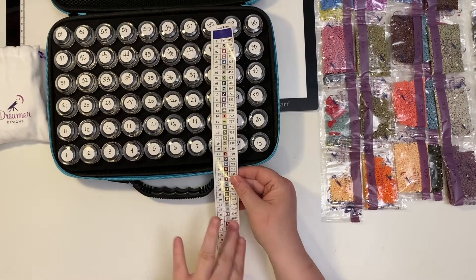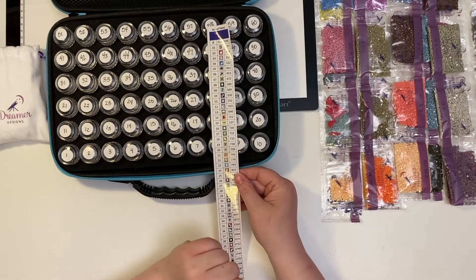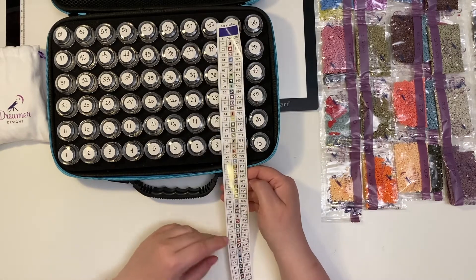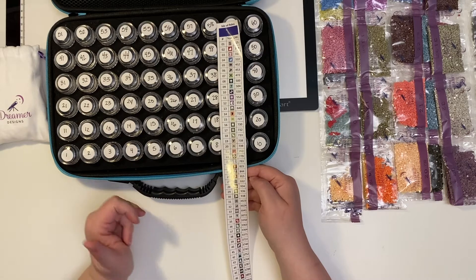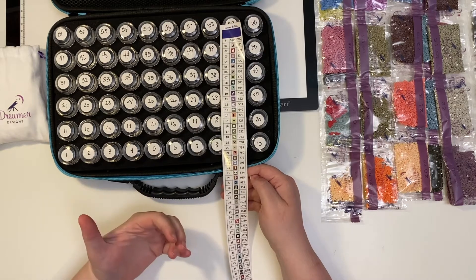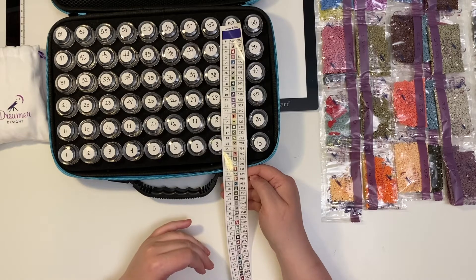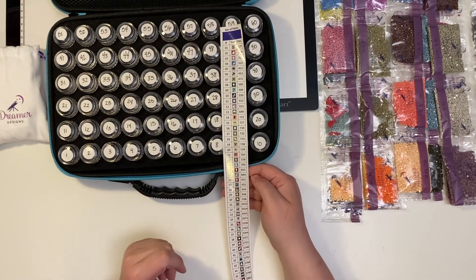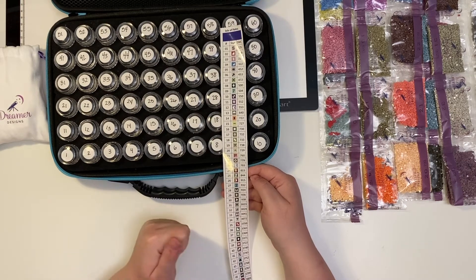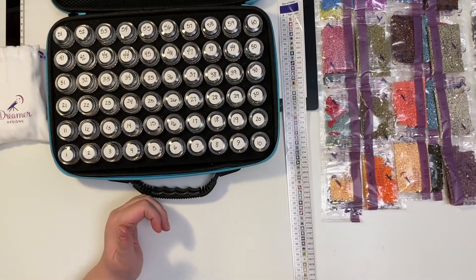I tried using a label maker and going by the DMC numbers. I had a hard time finding the DMC, so that didn't work well for me. I also tried using these stickers. When I'm excited about a diamond painting, I found that I just did not want to sit here and cut all these stickers out. When I'm de-kitting, I'll do it — I'll use these to de-kit my projects. I typically will watch YouTube or Netflix and just kind of de-kit so I can do my next one. But when I'm kitting up something, I get so excited and I don't want to wait.